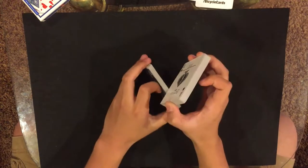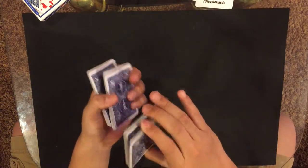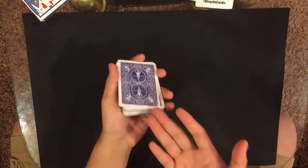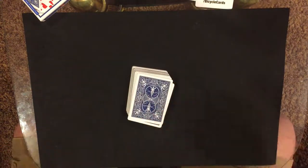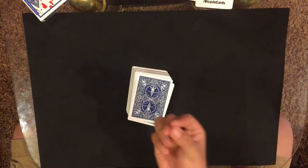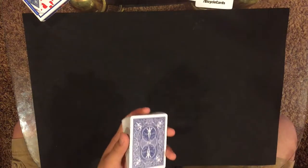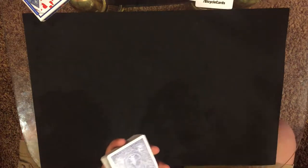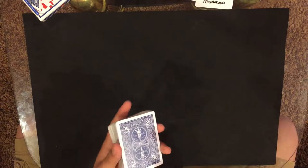Keep shuffling the deck a little so it doesn't seem like there's a force or like their card is on top — you just don't want them to think it's there. From here, tell them to imagine taking their card out from the deck and holding it. Then give them a range of numbers — ask them to pick a number between one and twenty, or five and fifteen. I used five to fifteen because whatever number they say, that's how many cards you deal down.